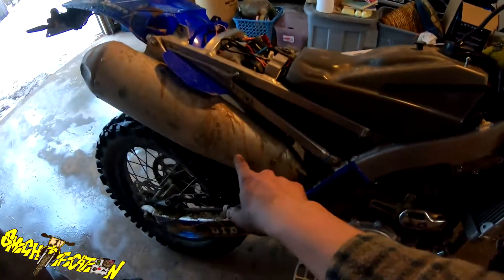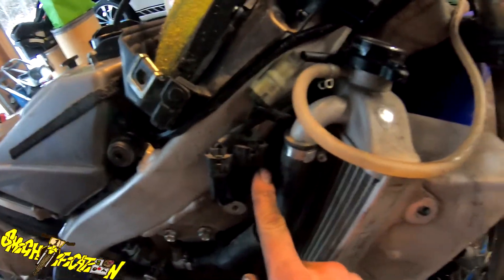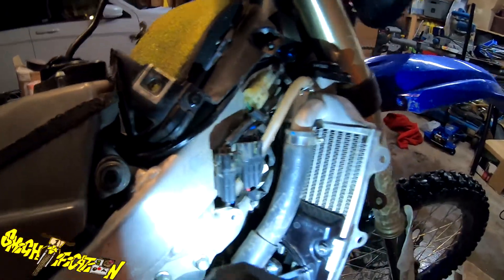So I got the seat off, the side panels off. This is where the fan is gonna go - we're gonna try to throw that on right here. Right here is where the fan plugs in, so that plug will plug right into there and you have to wire it up and put it down there. We got the fan on there and plugged into the plug right there.